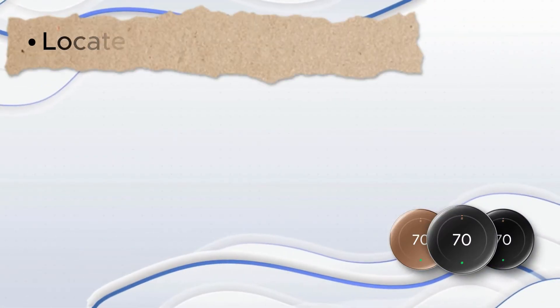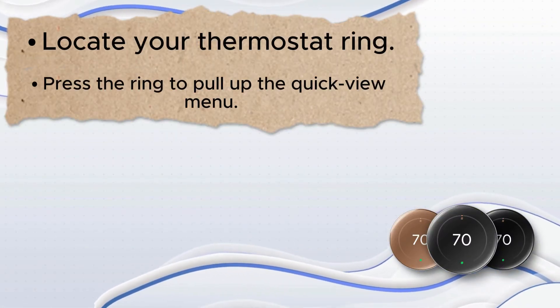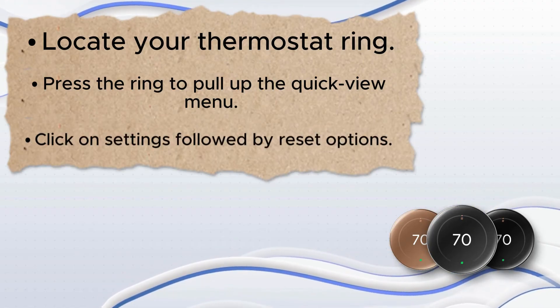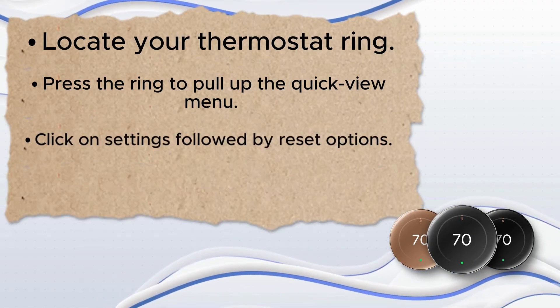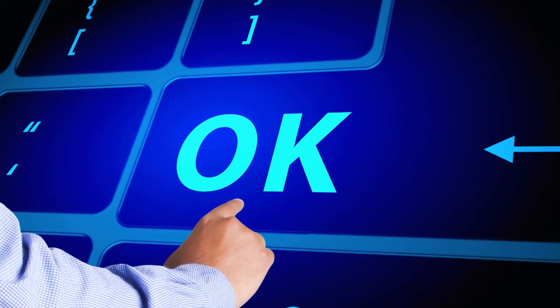Reset your thermostat: locate your thermostat ring. Press the ring to pull up the quick view menu. Click on Settings followed by reset options. Scroll to Restart and select — turn the ring to confirm. Press OK to start the restart process.